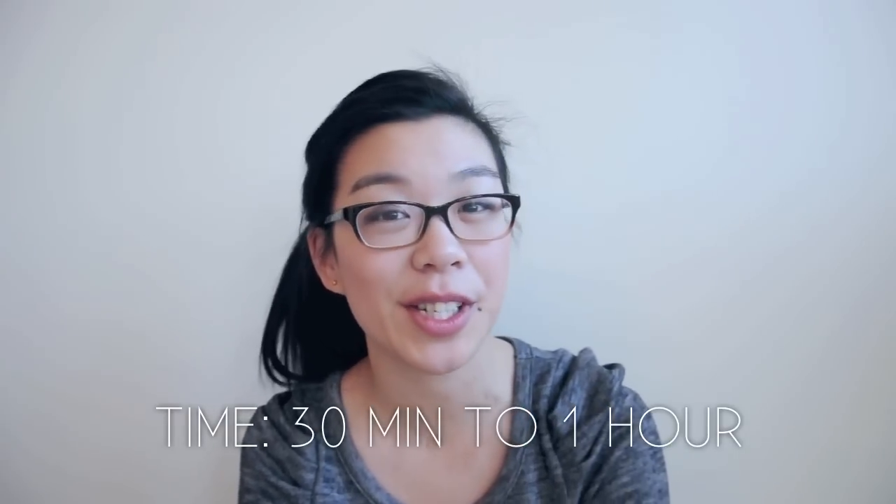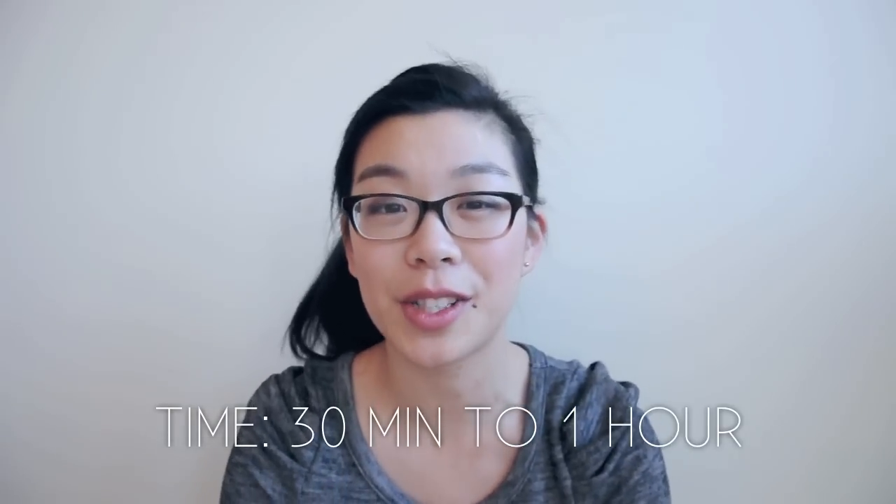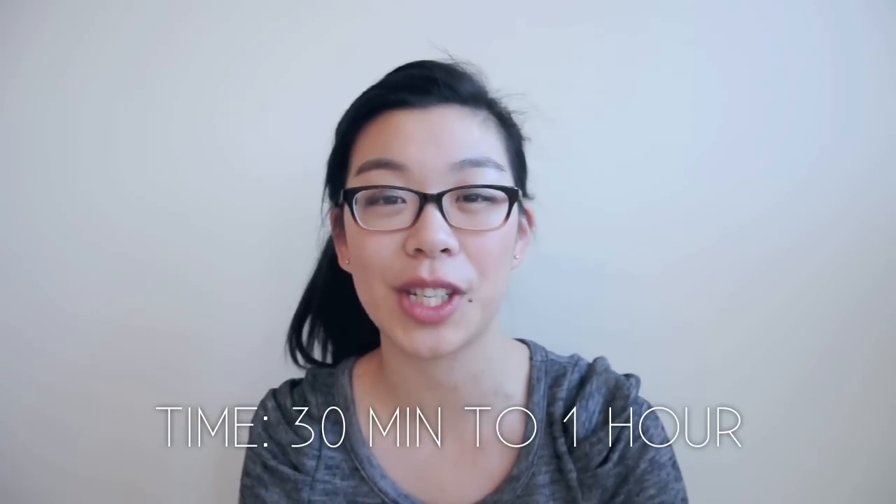In terms of time, you just need around 30 minutes to 1 hour. It all depends on how many alterations you have to make in order to have the jeans fit you just right.